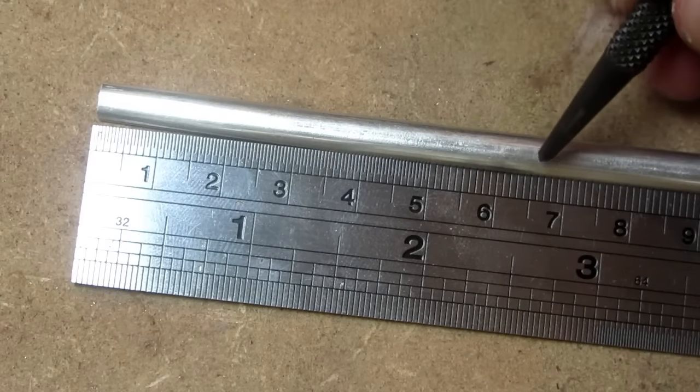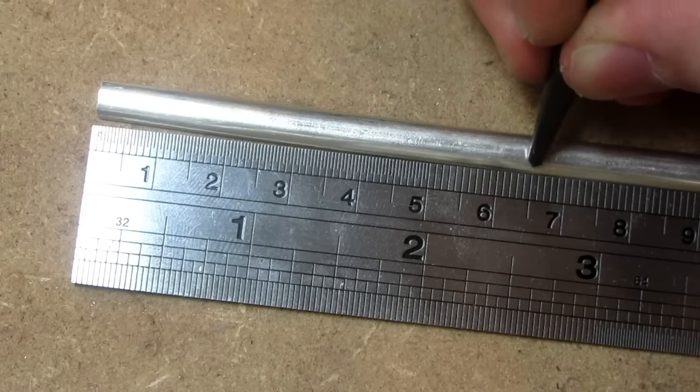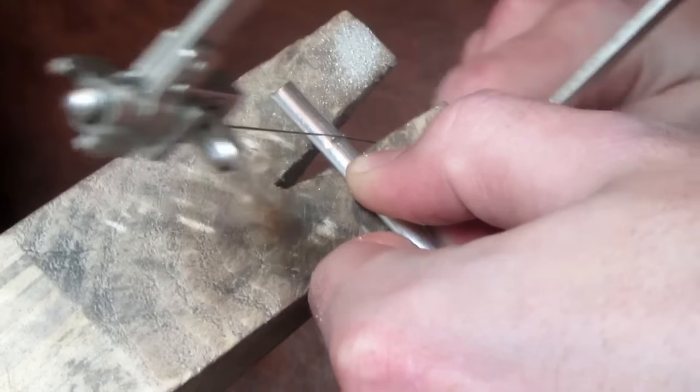First thing we're going to do is measure out six and a half centimeters along the D-band wire and make a mark using a scriber. We then move the mark we made back to zero and mark another six and a half centimeters. We then cut through the marking we made in the metal and remove the excess metal.